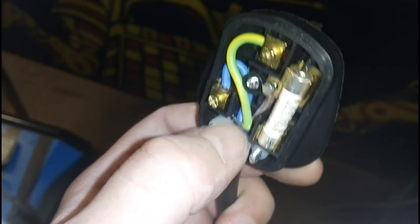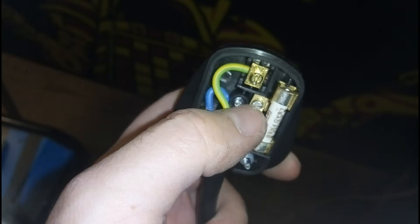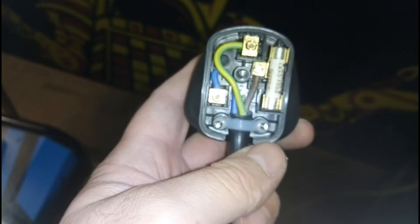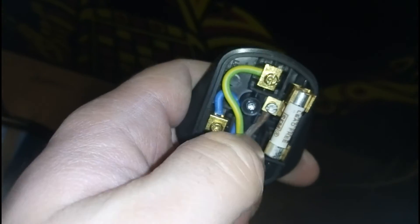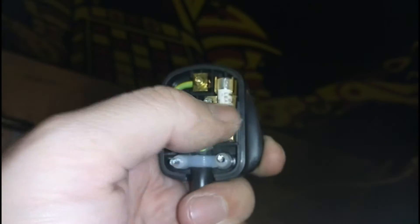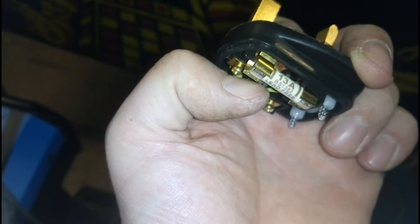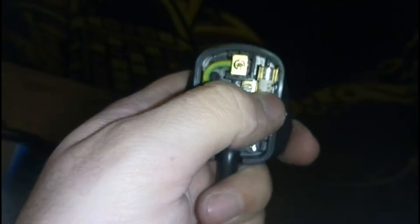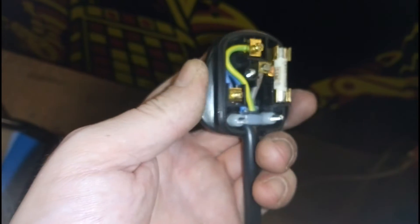The cable gland is tight so this can't move around. Neutral goes to neutral. Live is the one that is fused, unlike the previous plug, for the top pin. Importantly, these wires are in tight and they can't be wiggled out. There's no exposed copper, so all the cables have been cut to the right length. Screws need to be extra tight so they don't move around. And the fuse is a genuine BS1362-approved fuse, so that will actually break at the correct current rather than some random current like the Chinese ones. We'll wrap that together and be threading it into the machine.